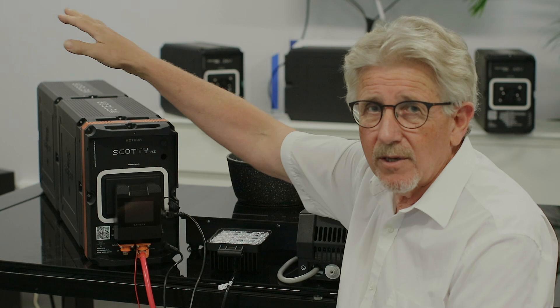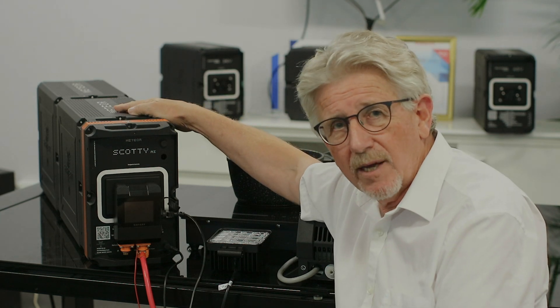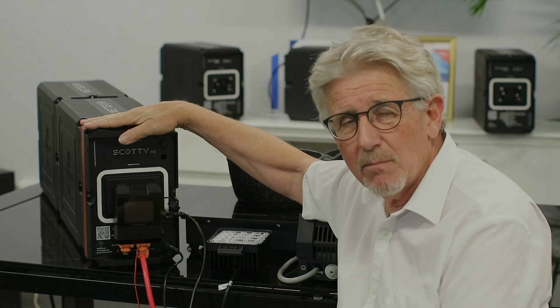The first feature is the remote on/off of the battery, and secondly, running the 12-volt loads with no 12-volt battery present at all. We've got two media batteries here that are 48 volt, and we've got the Scotty AI Meteor in the front.